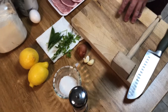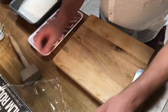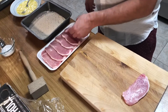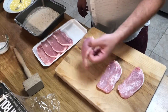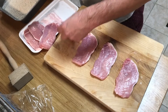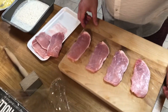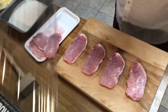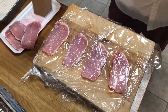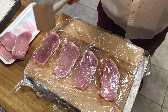What we're going to start with is pounding out our boneless pork chops. You could take a knife and trim off the fat if you want — Kathy wants me to leave it on hers, so I might take it off mine. We're just going to pound these real flat and get them as flat as we can.